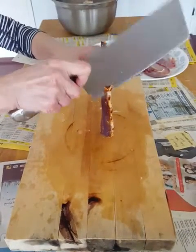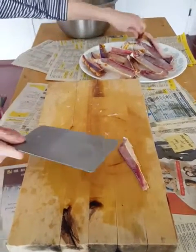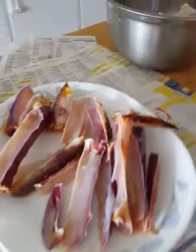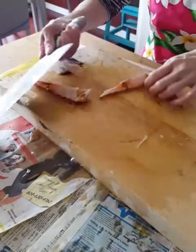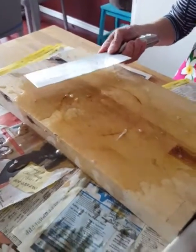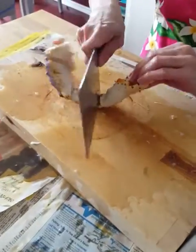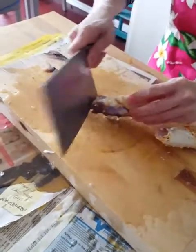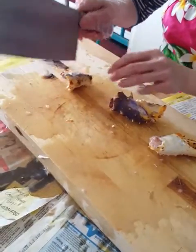Any sharp butcher knife would do and you just tap it down onto the cutting board. This part's usually the hardest — this is the claw, so you usually just smash the actual claw instead of trying to split it in half.